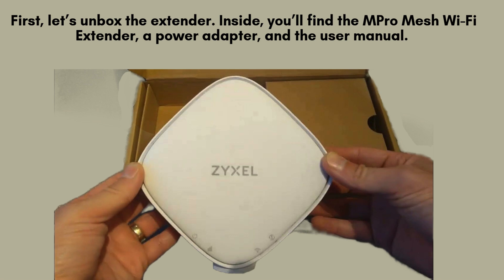Inside the box, you'll find the M-Pro Mesh Wi-Fi extender, a power adapter, and a user manual to guide you through the setup process. Ensure your router is powered on and have its login credentials ready. Once prepared, plug in the extender and let's begin the setup process.